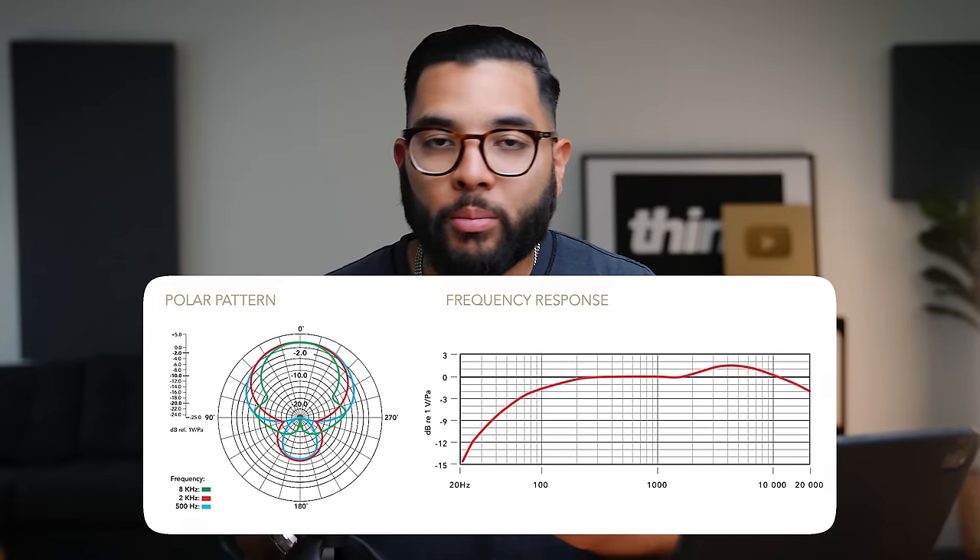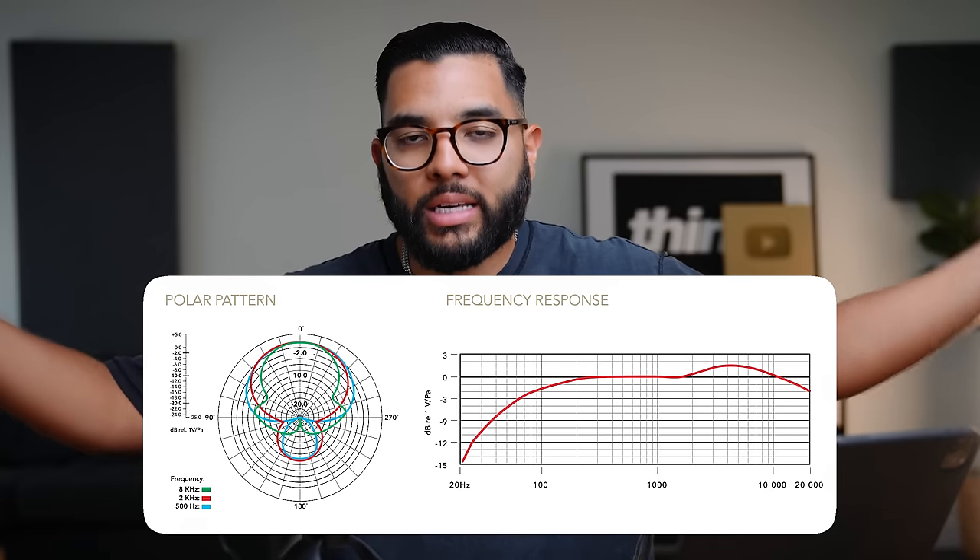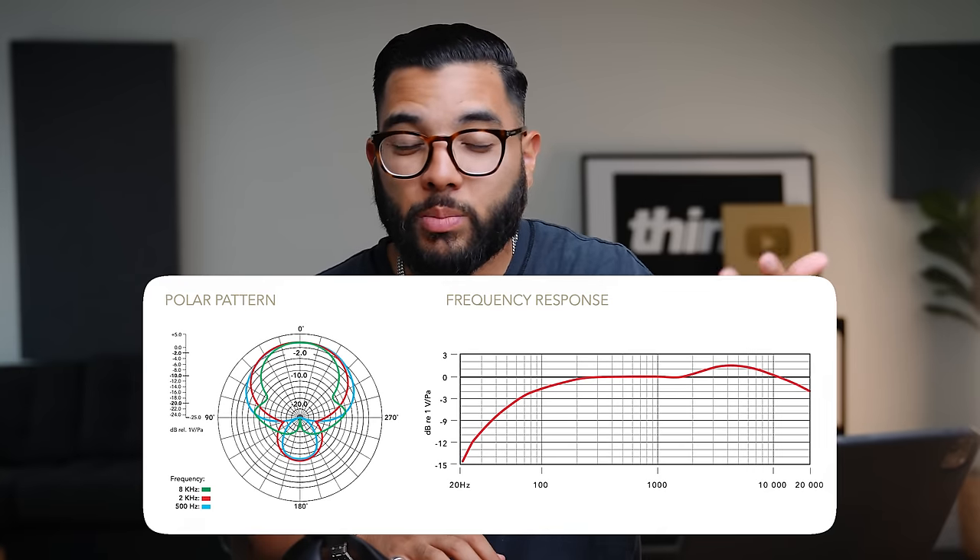The Rode VideoMic Go 2 is a condenser mic, meaning it picks up general audio from its general vicinity. A dynamic mic cuts out a lot of surrounding noise, which is great for echoey environments. A condenser can be placed a bit further away and still pick up good audio if you adjust your input gain levels. But having it close to your mouth makes it sound more like a dynamic mic since it captures the richness of your voice and cuts out exterior noise — like the AC running — because of its proximity.